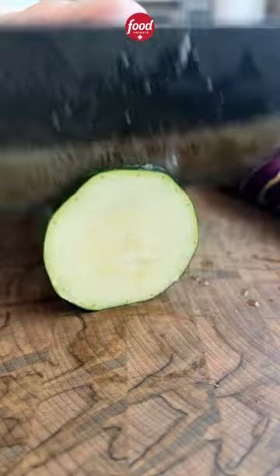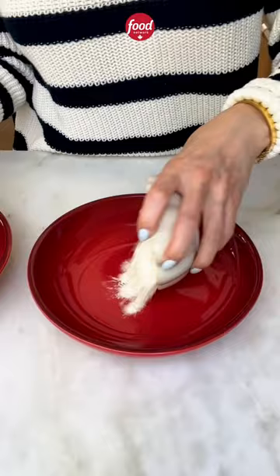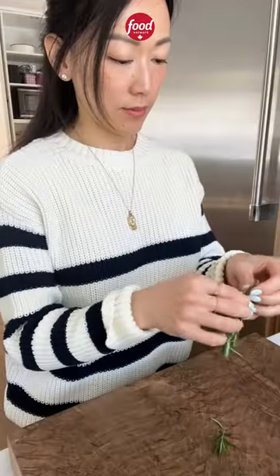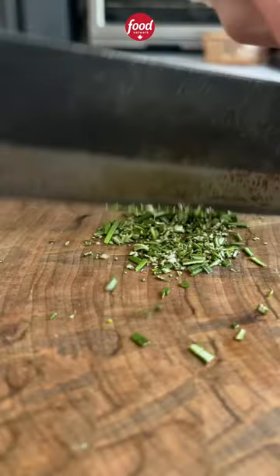Thinly sliced eggplant and zucchini. Set out a breading station with flour in the first bowl, egg with water in the second, and panko in the third. I'm also adding finely chopped rosemary and salt into the panko.